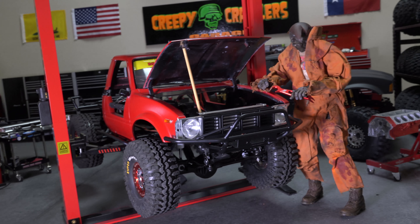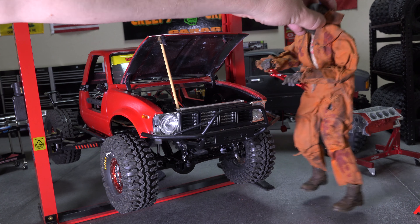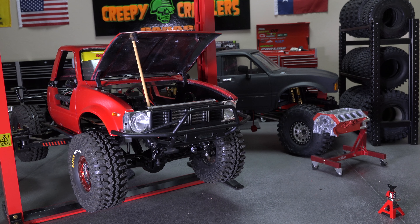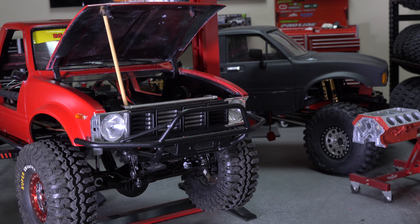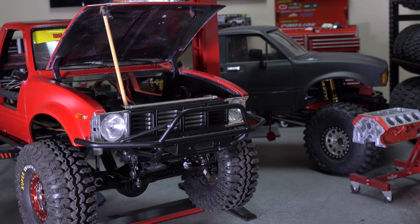I don't know if we can see back behind there — let me move Freddy out of the way. Go take a break, Freddy. In the back we've got the shop truck we need to get back to work on, so I'm going to be working on that as well, getting that back rolling.